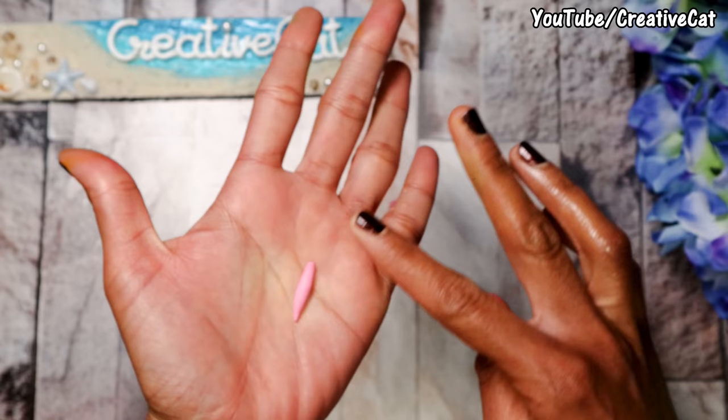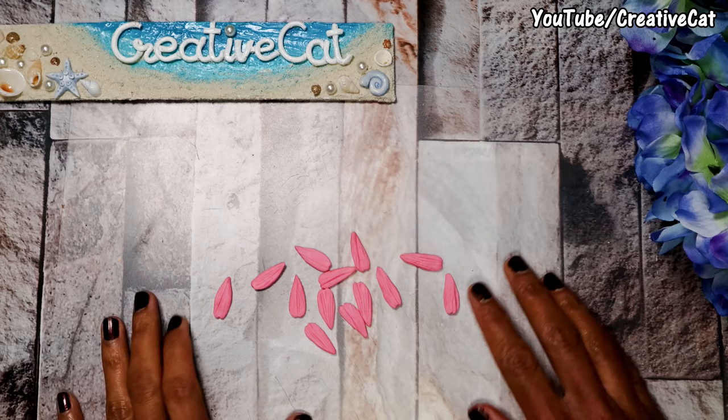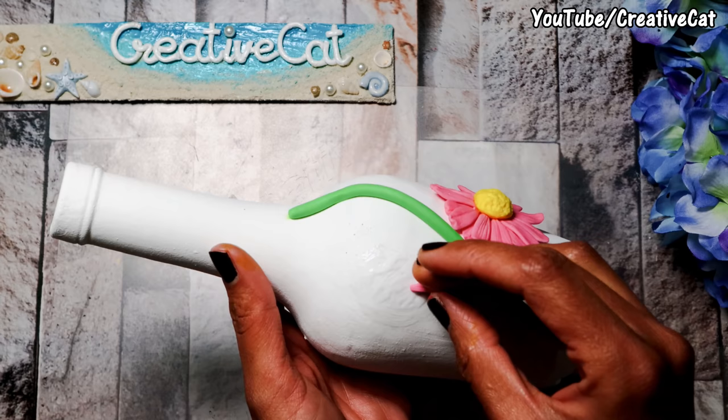So let's make a flower. This is how you make petals — I'm using basic clay tools here. You will find links for all materials I use in the description box below; those are Amazon links. The petals are ready.